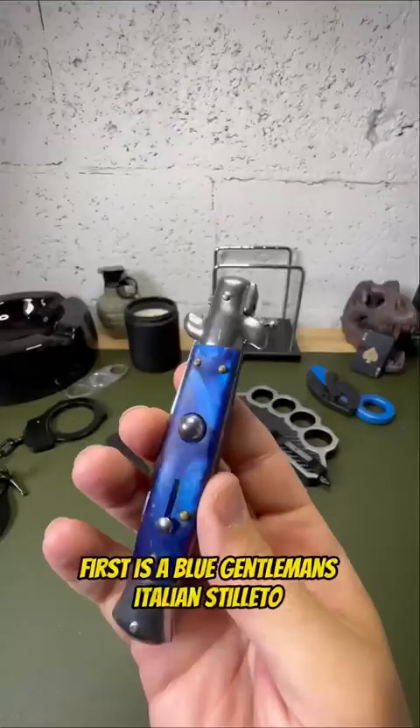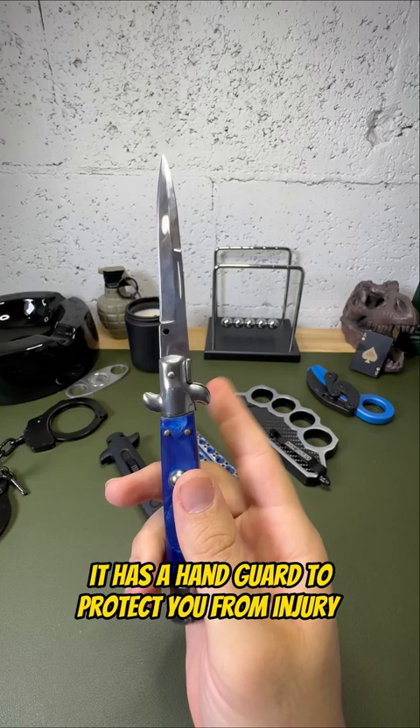Five knives to survive a street fight. First is a blue gentleman's Italian stiletto. It has a hand guard to protect you from injury.